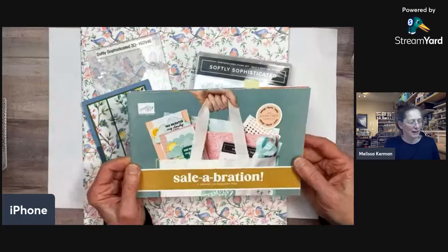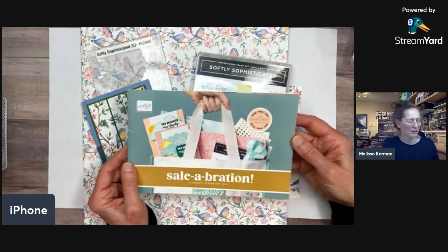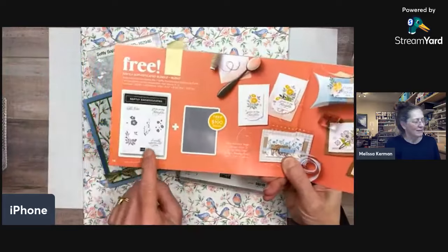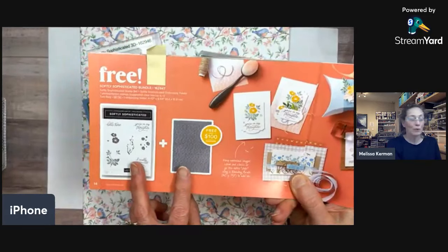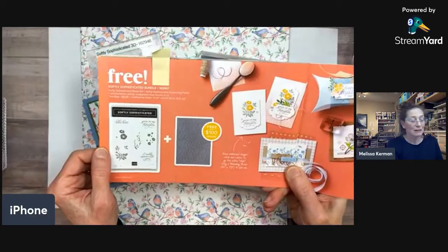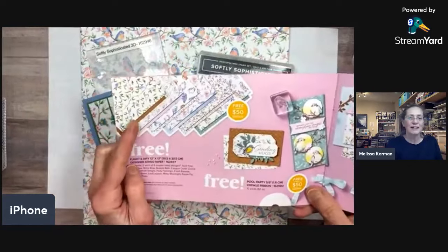The Celebration catalog has 14 items you can get for free, including several designer series papers — I think four of them. We're using three items from the Celebration brochure. One is the Softly Sophisticated stamp set and coordinating embossing folder, which you can get with a $100 order as a level-two item. I've been using it a bunch and really love the sentiments. The embossing folder is beautifully neutral and easy to work with.